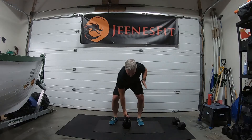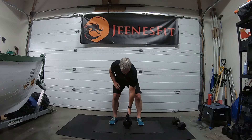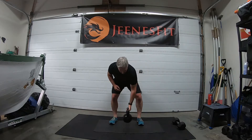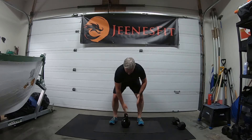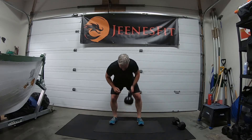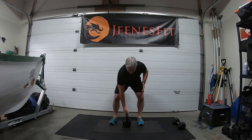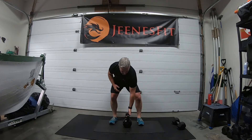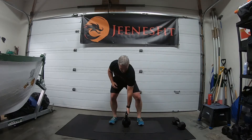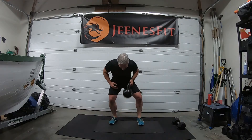Two — remember we go for twenty — three, four, five, six, seven, eight, nine, ten, eleven, twelve, thirteen, fourteen, fifteen, sixteen, seventeen, eighteen, nineteen, and twenty. Good.